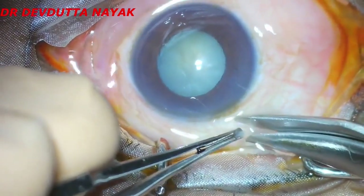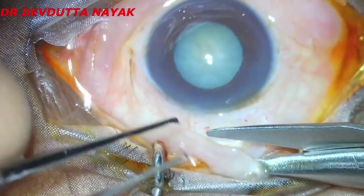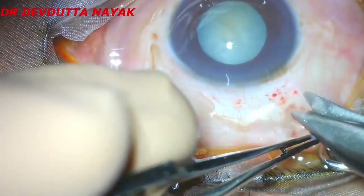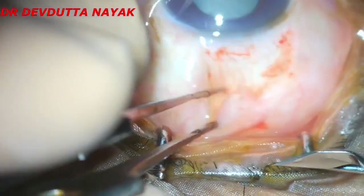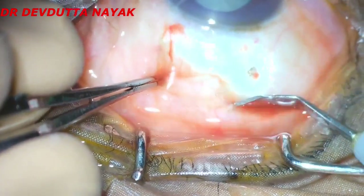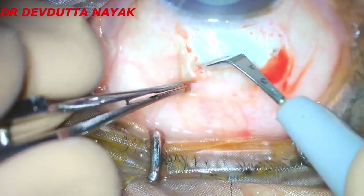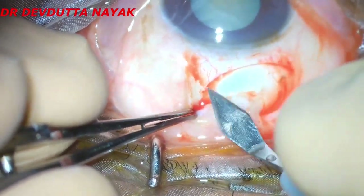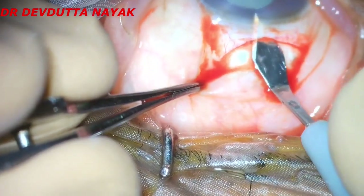We start off with making a conjunctival nick and conjunctival flap. There is no use of any bridle suture and we don't intend to use any bipolar cautery. The scleral bed is denuded of any adherent Tenon's that might be there. A half-thickness scleral incision is being made 2 mm posterior to the limbus. Creation of the tunnel is with the help of the same keratome blade.